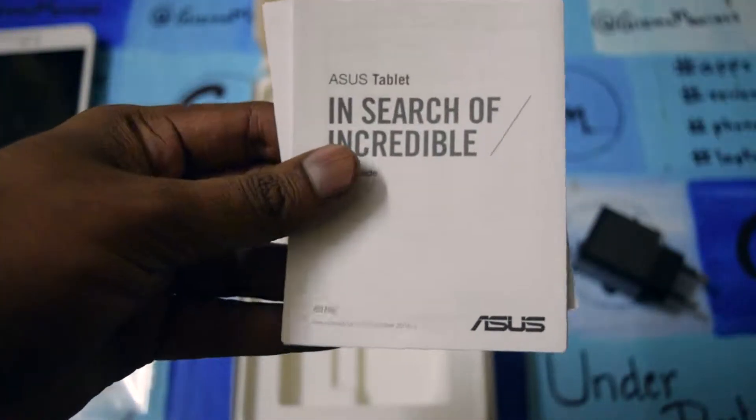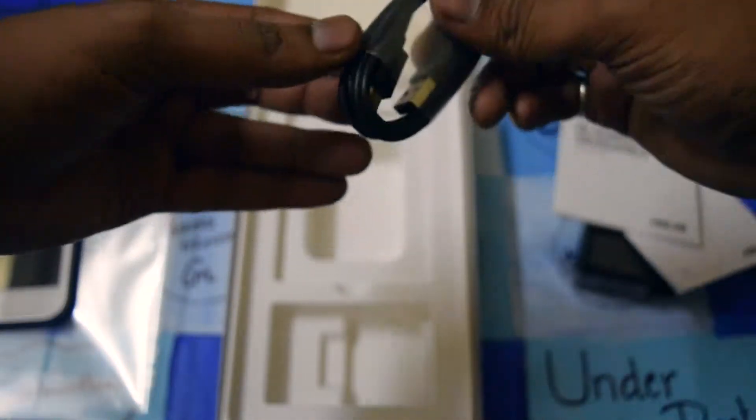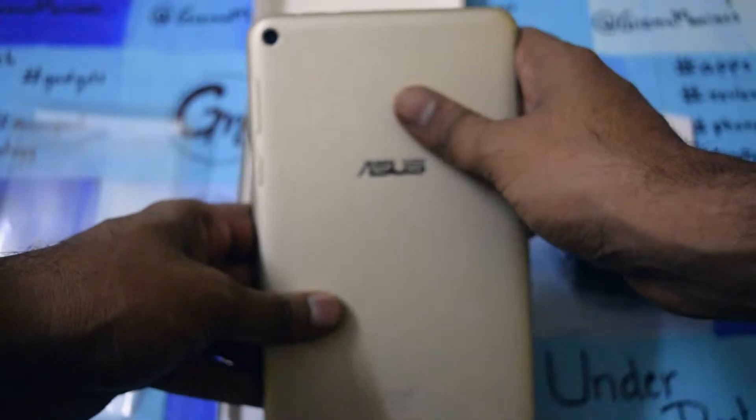The front also has a 2-megapixel camera for selfies and voice calling. In the box we are getting the charger, the user guide, the warranty card, and the micro USB charging cable. There is no earphone included with the tablet.